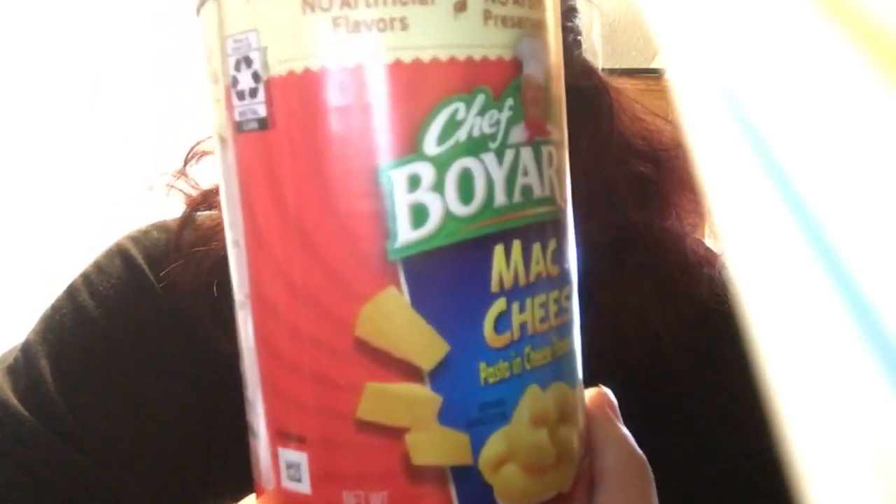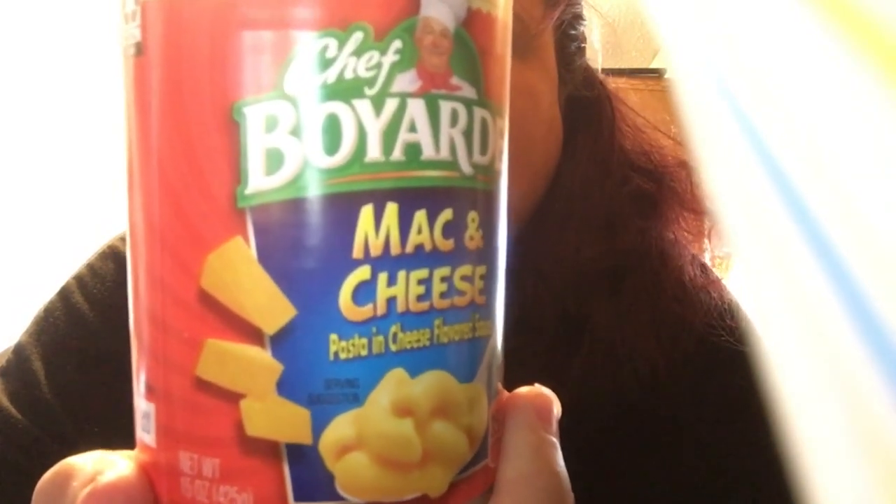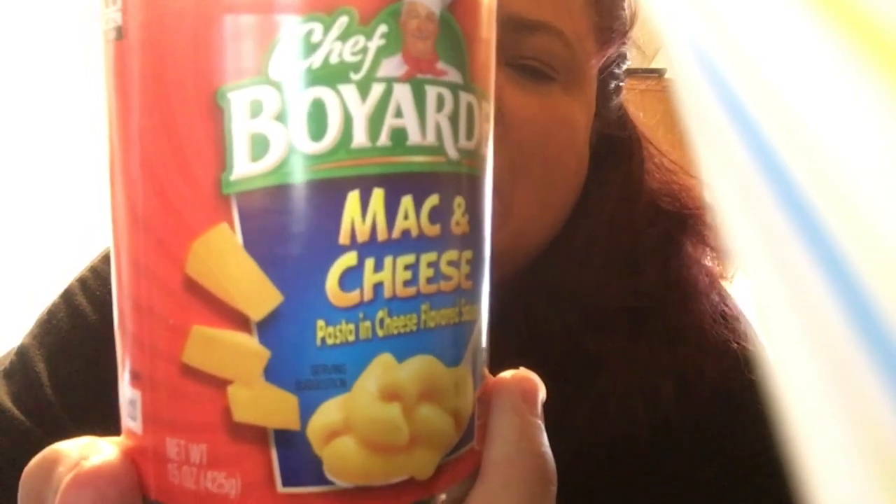We're looking at one can — just one serving. One whole can is 350 calories. Here's all the nutritional information; you can just pause it and take a look. You can also get a better look at the ingredients online. You can just go right online and take a peek.